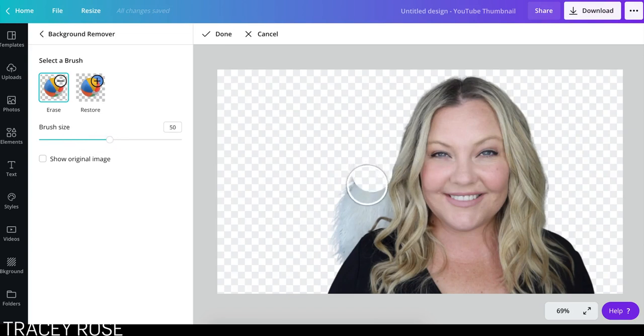But you can change the brush size so you can make it bigger, which means I can then just go click, click. Take out that piece of hair. And you can just use it like an eraser, although now I've accidentally erased some of my arm. You need a really steady hand.